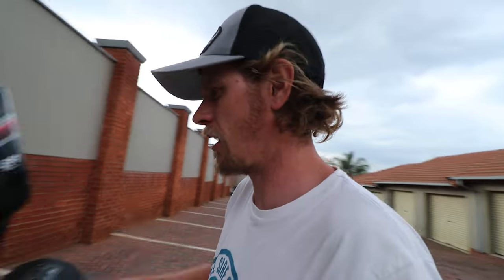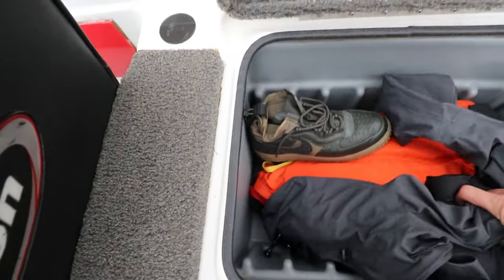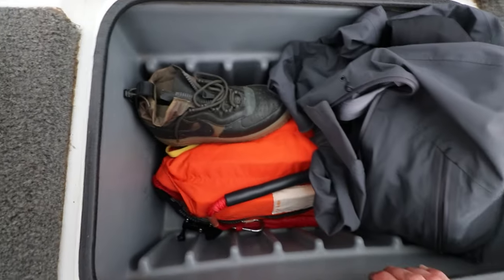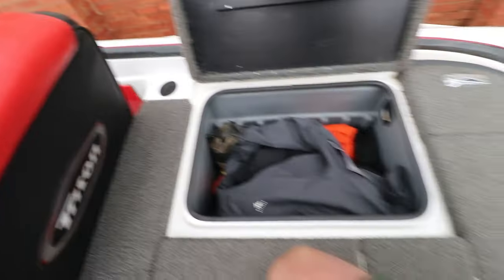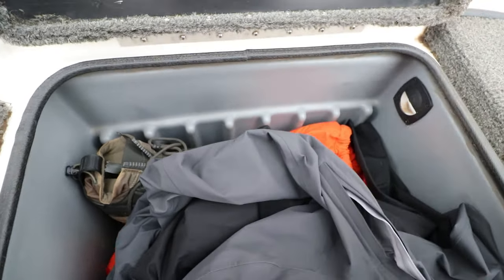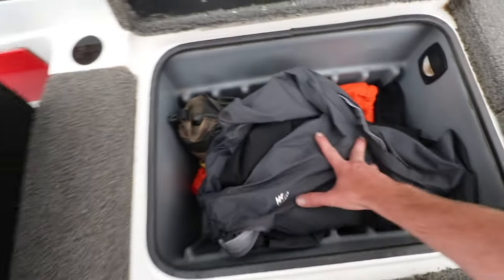That's basically the back — I'm not 100% sure how to use all of it yet. Getting onto the boat, the first hatch I'm going to keep all my dry clothing in, along with dry shoes, life jackets, ropes, and miscellaneous things. You can actually fit planos in here perfectly — I think you can get six or seven planos in there, which is quite nice. All the hatches come with lights, but since the boat is quite old there are no working lights at the moment. I'll be changing those out to LED soon.